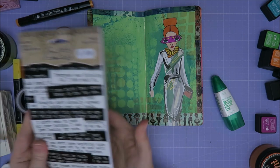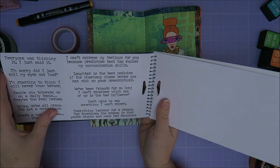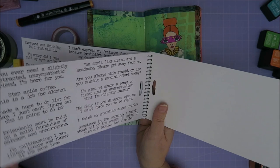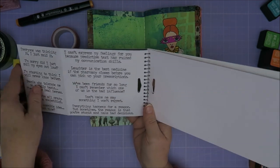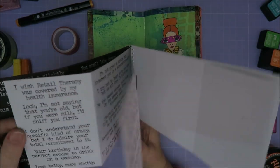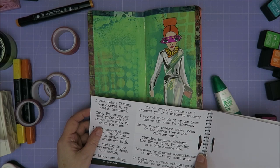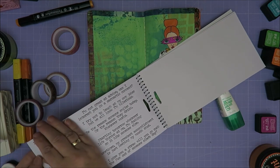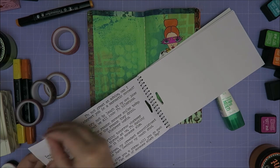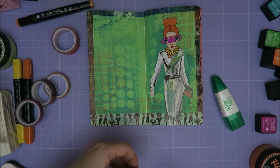Let's see. Oh, these are nice. Well, let's just start over here. 'I wish retail therapy was covered by my insurance.' Look no further. Although I'm not great at advice — can I interest you in a sarcastic comment? I like it. It's going to be this one. I mean, retail therapy — it should be covered by your insurance. Don't you think so?